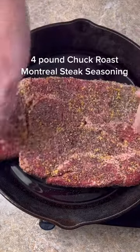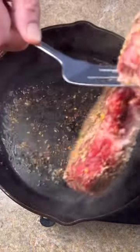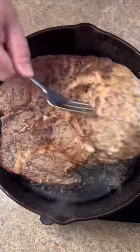Let's sear it with a little oil. Flip it. Now we're going to remove the roast.